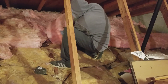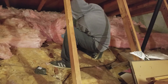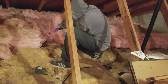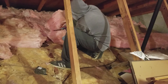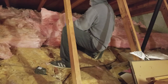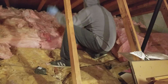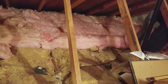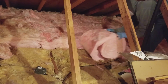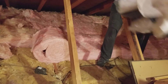It took about a hundred and fifty dollars to do my son's room, and that's a small room, but it made a huge difference immediately with the comfort of his room. Over time, spending a hundred and fifty bucks here, a hundred and fifty bucks there, you go up and roll out some rolls, and before you know it the whole attic's done and it doesn't feel like you took a big hit to your wallet. I'm only about another hundred and fifty dollars away from having my attic completely done.